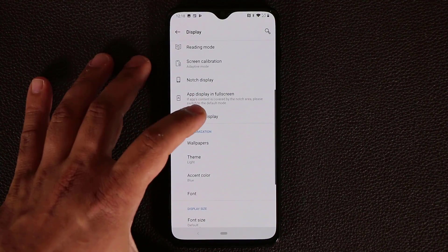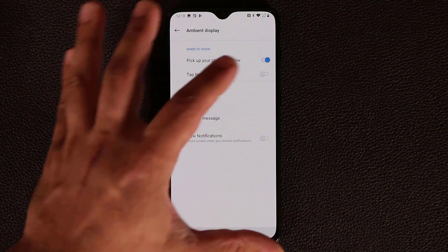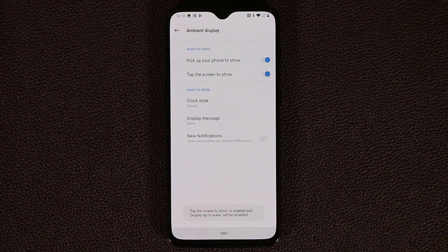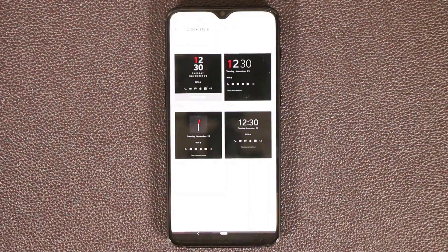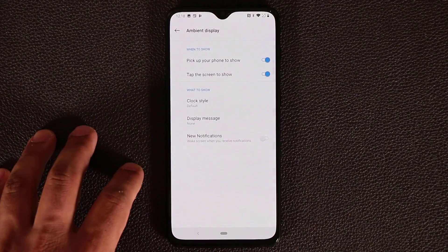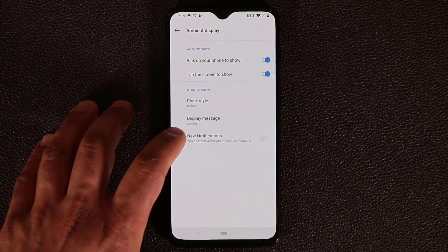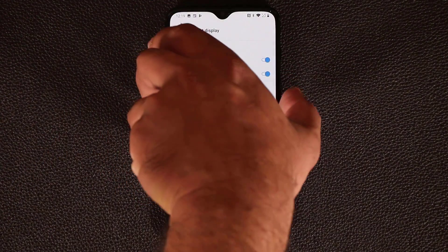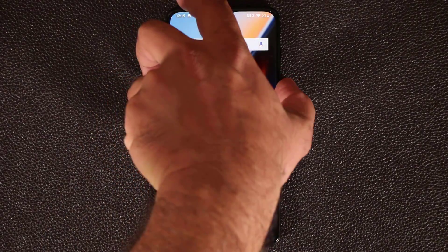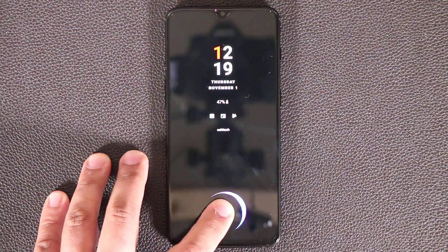Scroll down to ambient display. The ambient display is what you see when the screen is off. Normally you pick up the phone to see it, but you can also set it to show when you tap the screen. You can pick a clock style, add a display message like your name, and enable the display to wake every time there's a new notification.